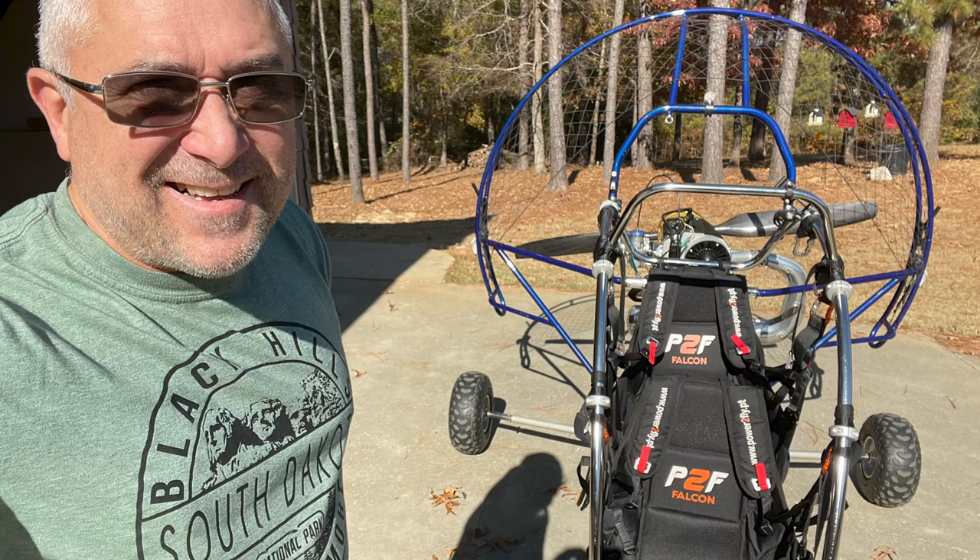Glad you're watching, and if you haven't hit the like and subscribe button lately, please do it now — it helps me out. We're going to talk today about my tandem trike lessons, where I've given an introductory lesson on the tandem trike.